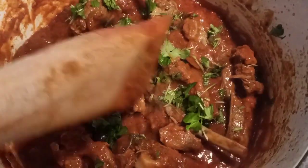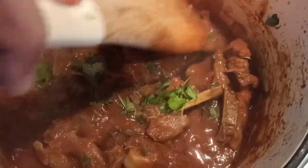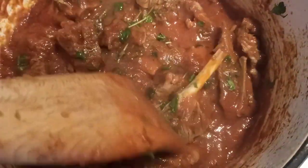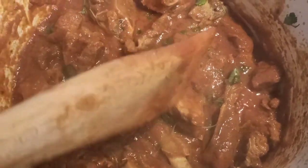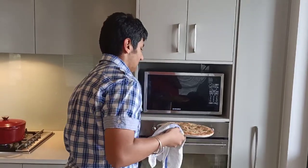The lamb is done — look at it! The colour is beautiful and the aroma of the spices is amazing. The spices have blended in really well with the lamb and it looks so good. I'm going to plate it right now. The fresh coriander is giving it an amazing, vibrant colour. The naan is ready too, so let's plate everything up.